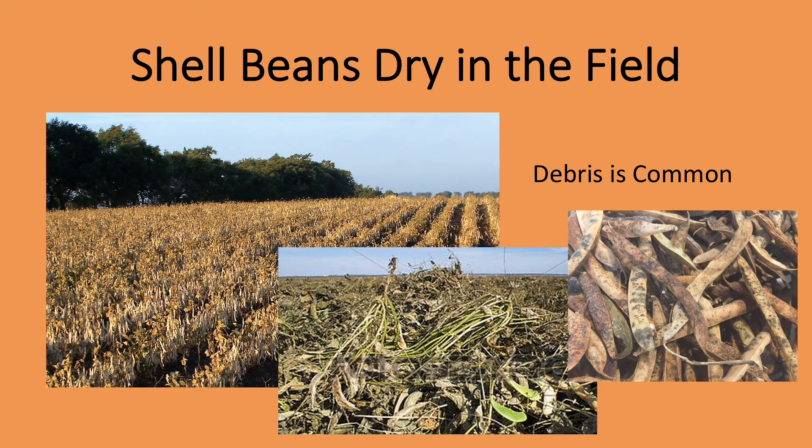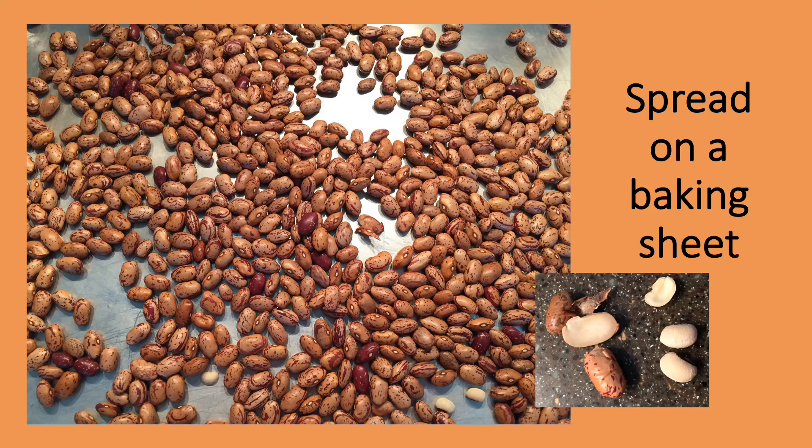Shell beans dry in the field, so debris and even small stones are very easily mixed with the beans during harvesting. Dried beans are lightly processed to remove debris, but every now and then even a bean-sized stone will make it into the bag. To sort purchased dried beans, I spread the beans out on a baking sheet and carefully go through them all, picking out any questionable beans or debris. Only after that will I rinse them and prepare them for cooking.